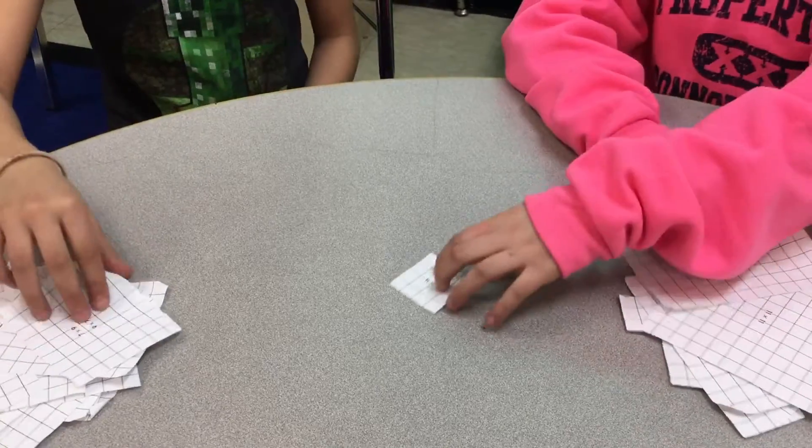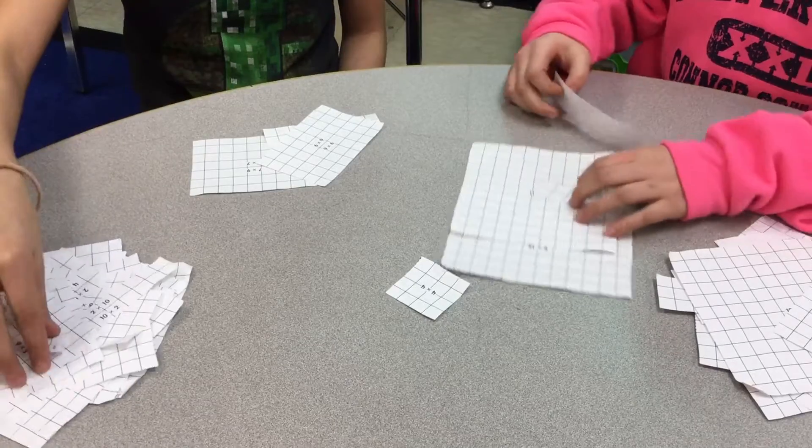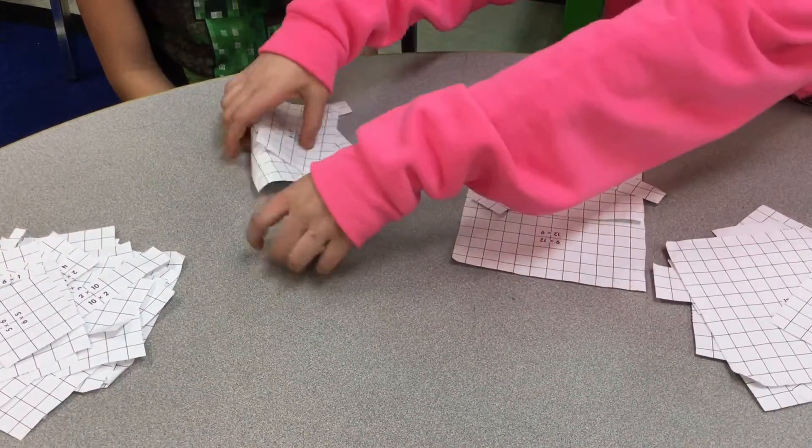Ready? 1, 2, 3. 3, 2, 1, shoot. 27. 4. So, I get that whole pile.